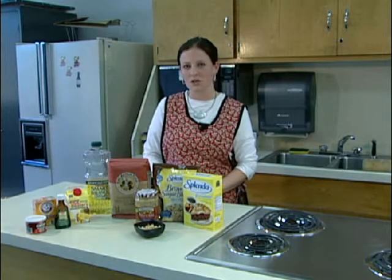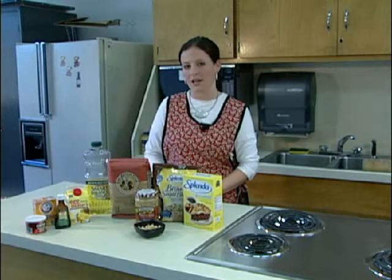Some other healthy substitutions would be whole wheat flour, natural peanut butter, healthy oil, and egg substitute.